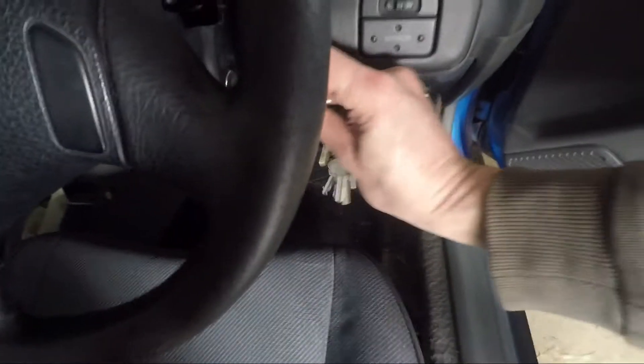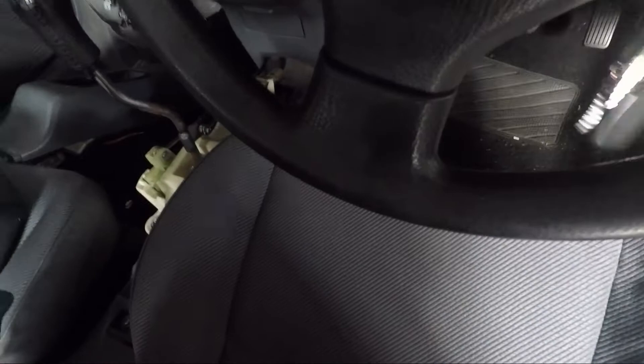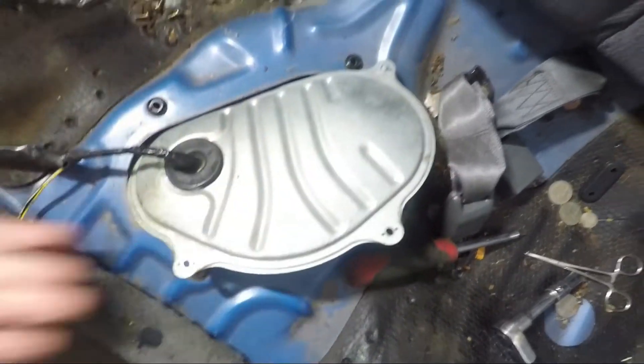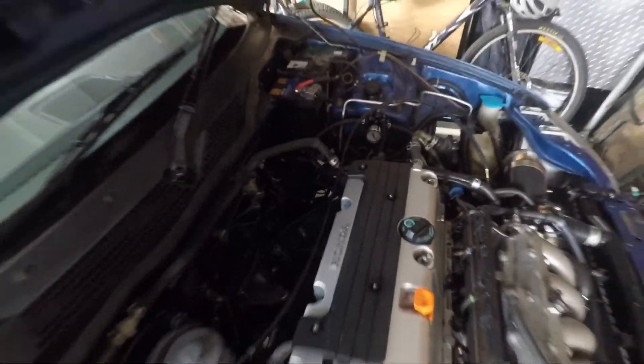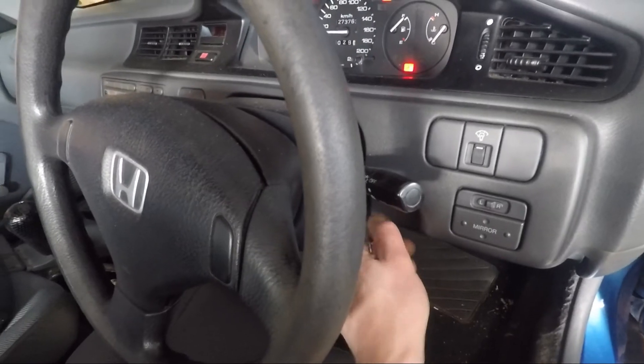Now we've got that back plugged in, I'm just going to give it a quick test. Sounds like it's working! Honda beeping. I'll just check the fuel pressure — yeah, you can see it's got pressure and it's holding pressure. It's up to 50 psi when it's pumping, so I think we should be good to give it a start. I'll just crank it over and see what happens — bingo!